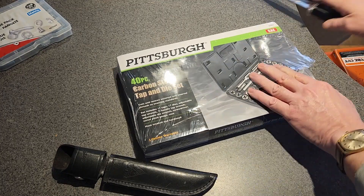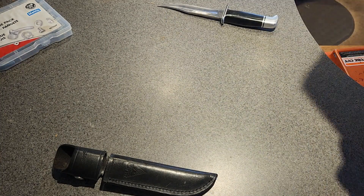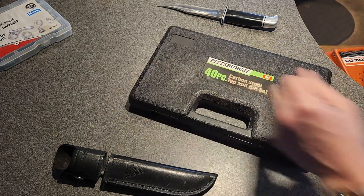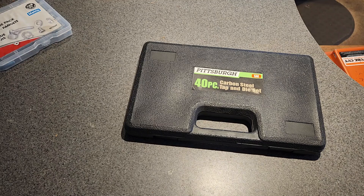So let's open it up and see what we got. At $22, I'm not really expecting a whole lot, but you never know. I've bought some things from Harbor Freight that were very inexpensive and actually worked out pretty nice.